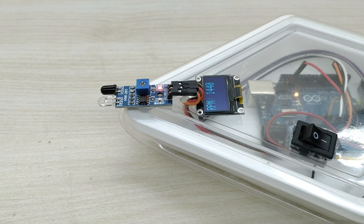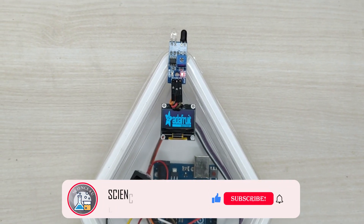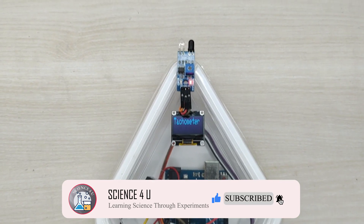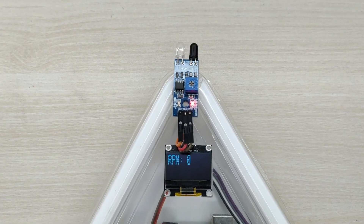If you have liked the video, please don't forget to subscribe to my channel to watch more interesting experiments and DIY projects in future. Thank you.